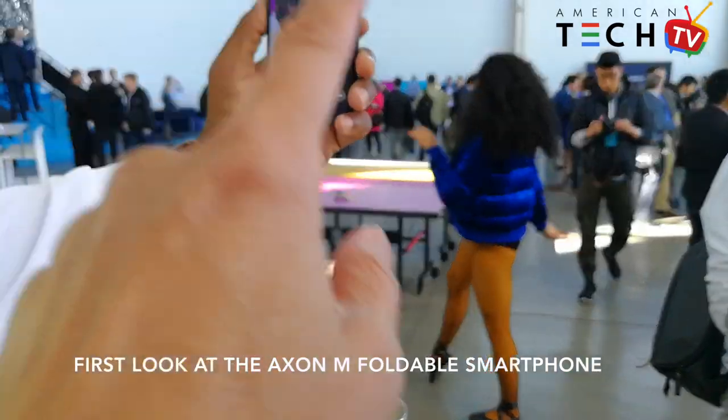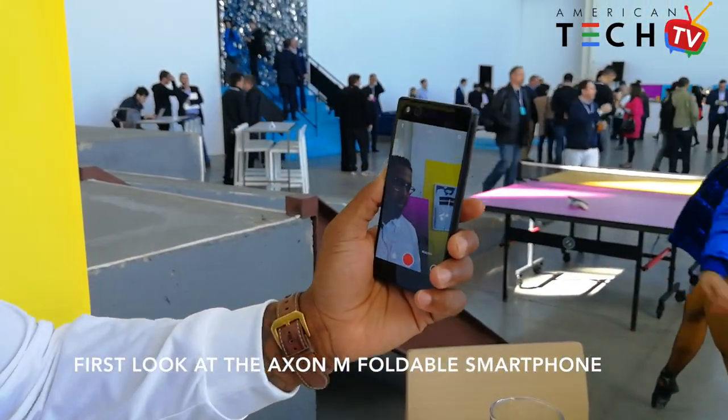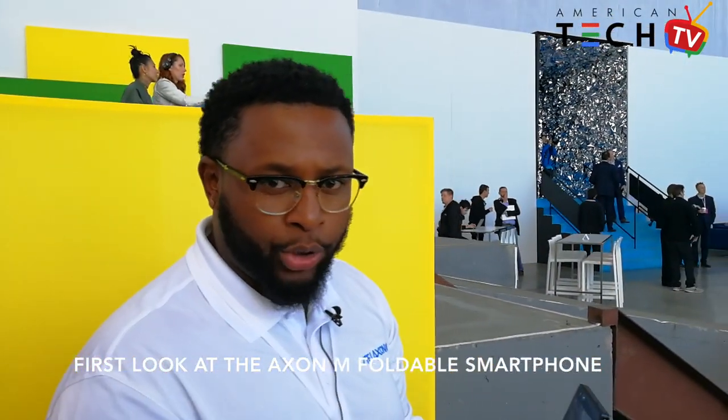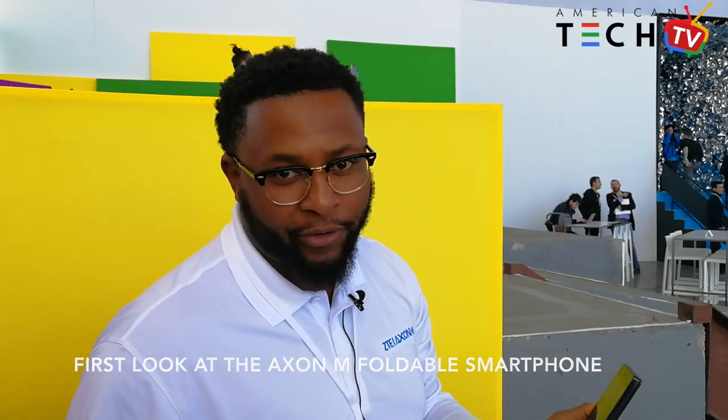There is only one camera on the Axon M. The beauty of it is we're utilizing a 20 megapixel camera for not only rear photos but for selfies as well, which is very important.